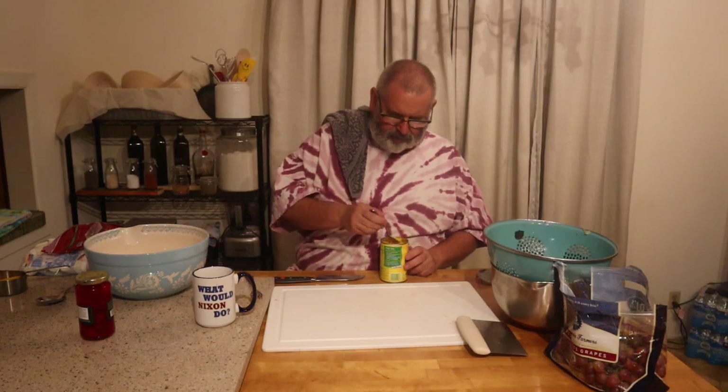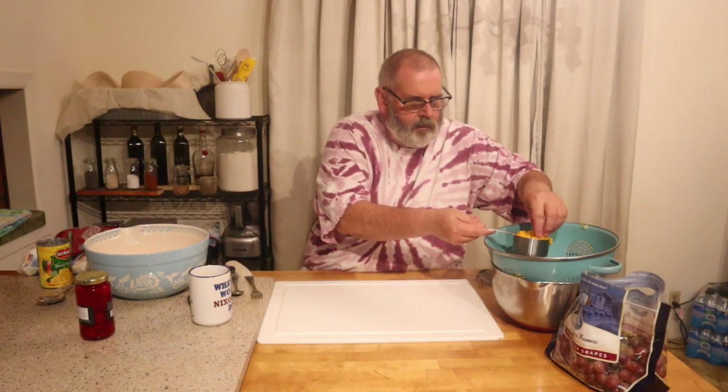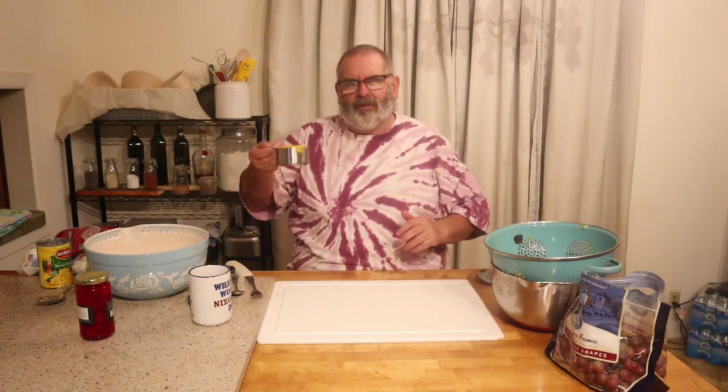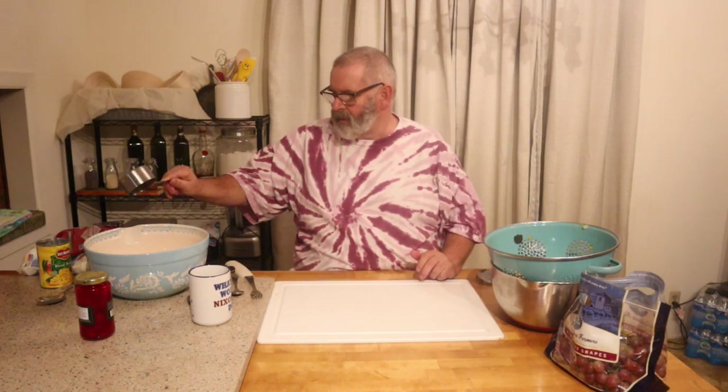We'll start straining the whole can of mandarin oranges — they look good. I'm going to put some mangoes in it too; I think we're just going to use about three quarters of a cup of the mangoes. This is a big can of pineapple so I probably won't do the whole can.